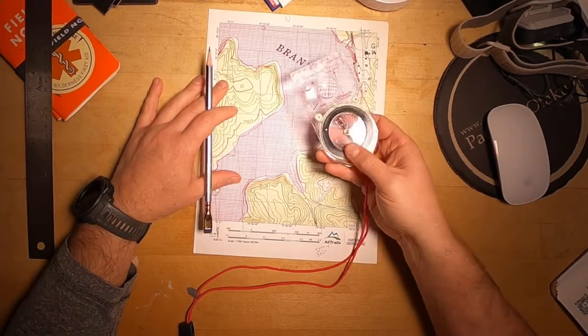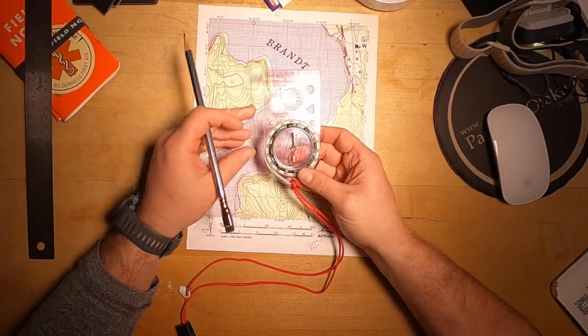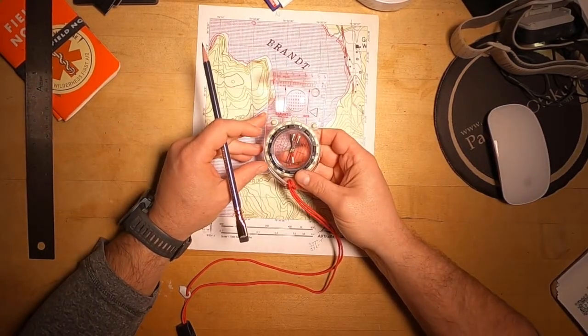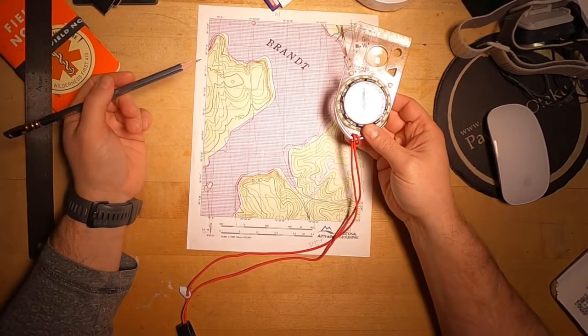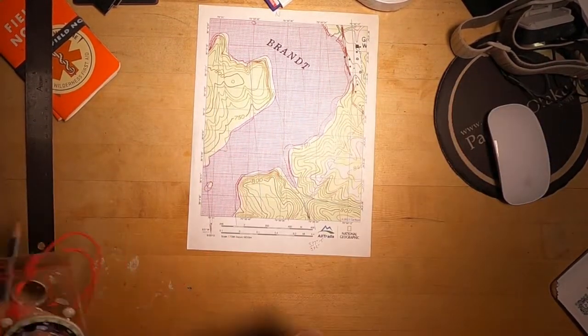Sometimes I use it, sometimes I'll just account for it by adjusting the base plate. But it's a really nice, simple tip. That is tip number 25. I've got a lot of videos coming — I'm a little behind in editing, but they're coming.